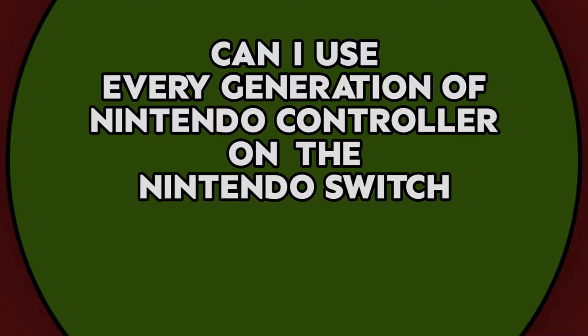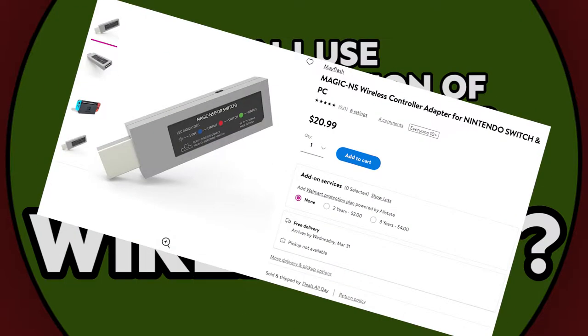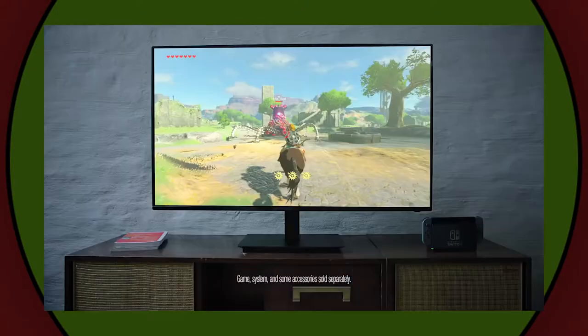I'm challenging myself: can I use every generation of Nintendo controller on the Nintendo Switch wirelessly? That last part's important. I realize there are converters built for this stuff — names like Brook and Rafnet come to mind — but that's too easy. I'm a sucker for wireless convenience. I just want to turn on my Switch, start the controller up, lay back, and get to playing.